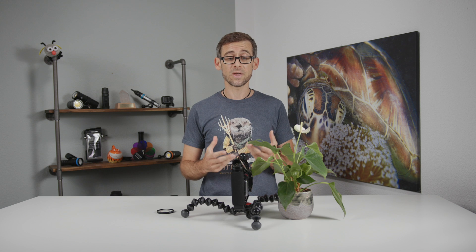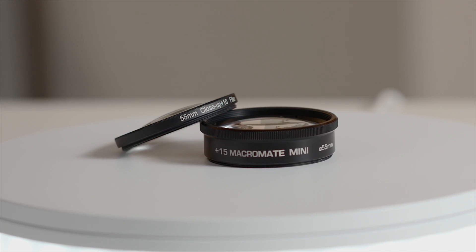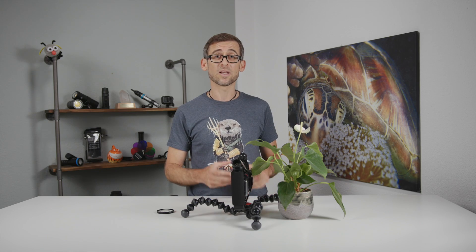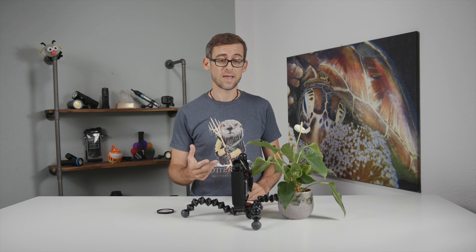What we can use as a workaround is something like a Macromate Mini, which is a specialized wet lens designed by Backscatter that will actually make the focusing distance smaller — getting down to a couple of inches to the object — and it will also magnify the object at the same time.